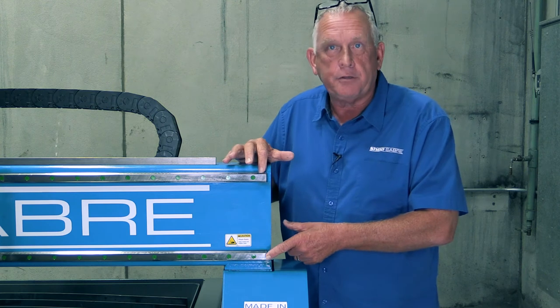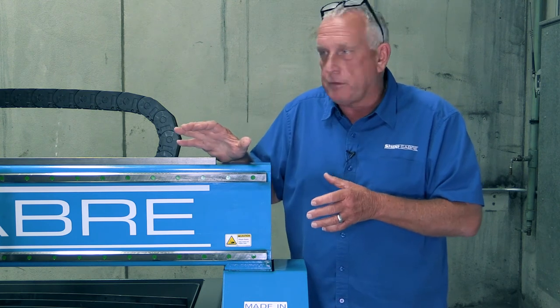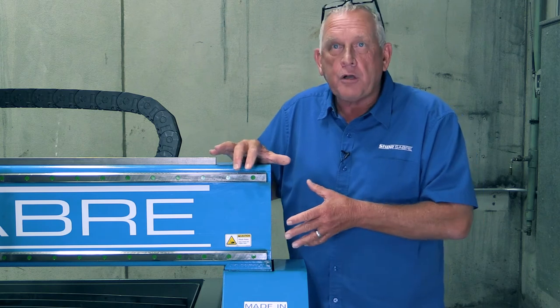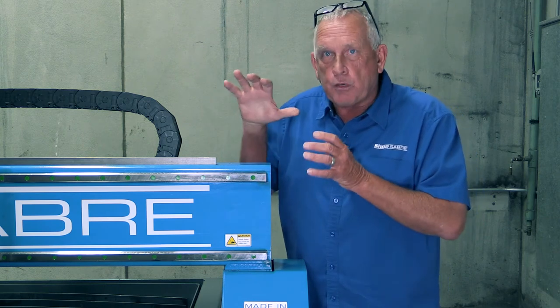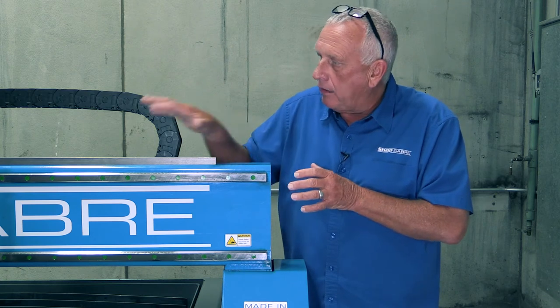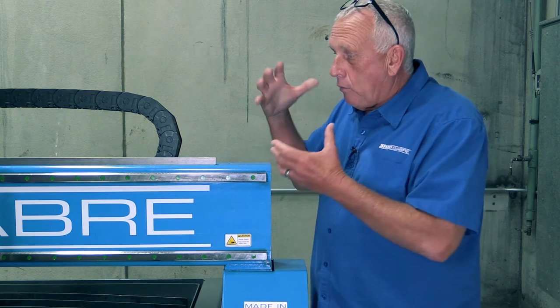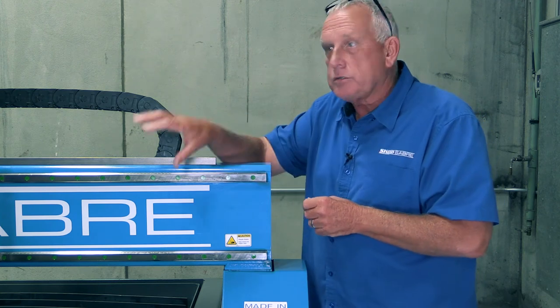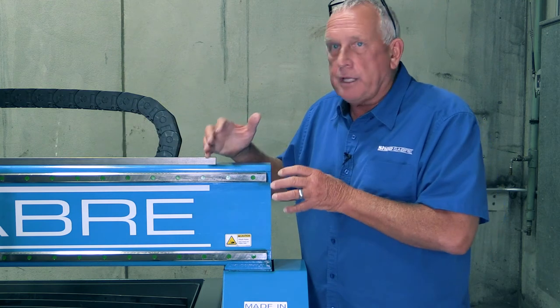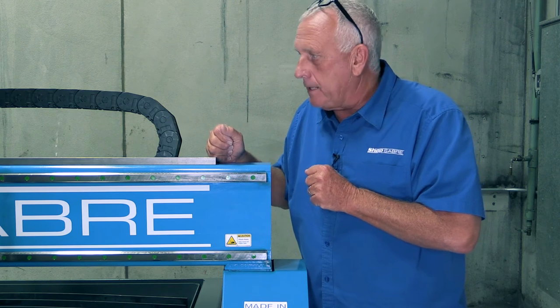And that's precision contour guide rails. We do that because it's a much stronger system — there's no play in it. They're hardened steel so trash and debris don't hurt them at all, creating a really long-lasting, well-running machine. Also, because of the loads, when we employed finite element analysis in the design, that gives us the ability to put a CNC router head on this machine. So the gantry has enough rigidity to actually add that.